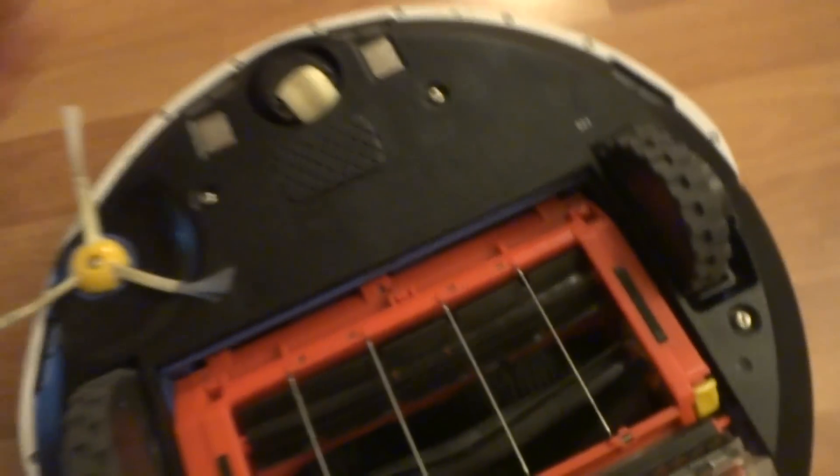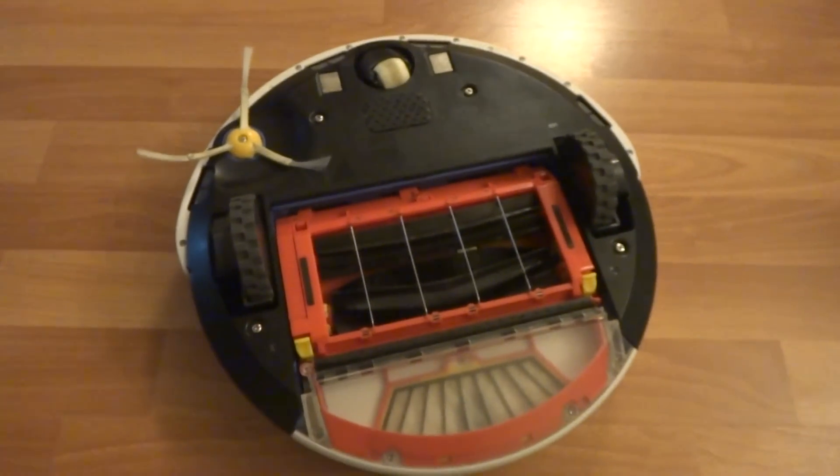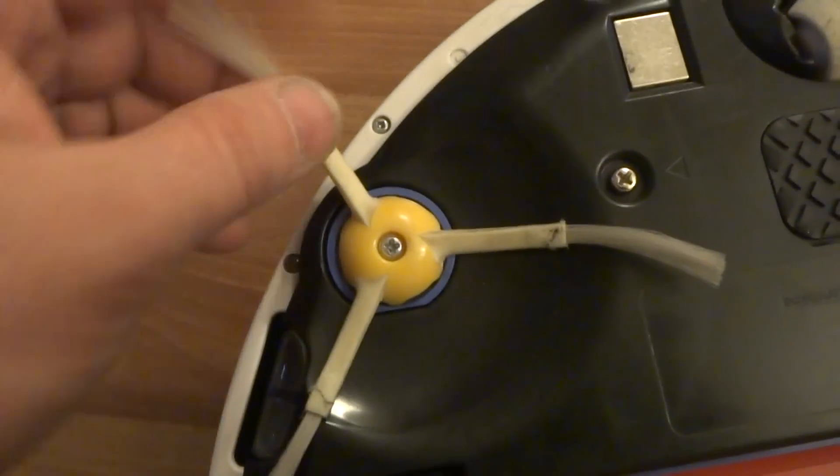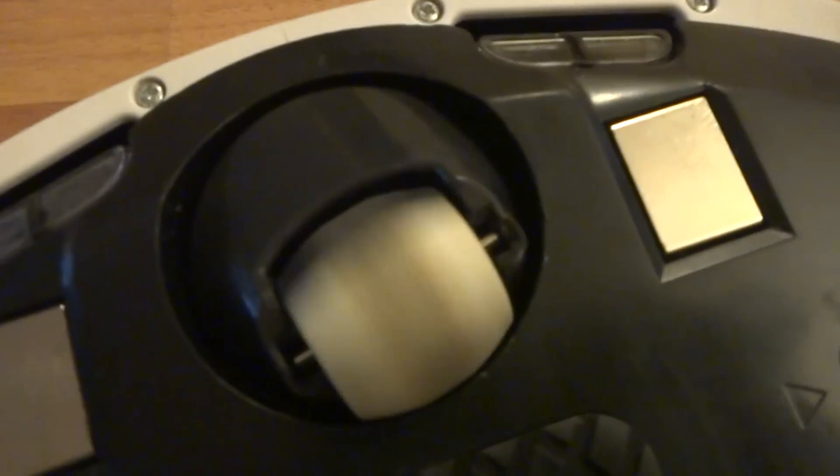I'll flip it over so you can see the other side. Here we have the three-legged side brush, which is in great shape. The front wheel is in pretty good shape as well. This is the 531 model.